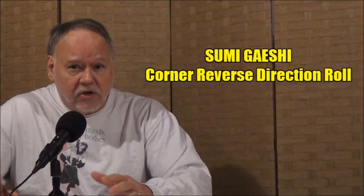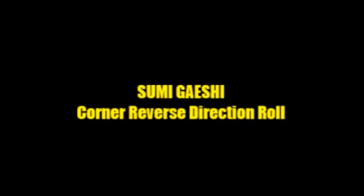Hi everybody, I'm Steve Scott and welcome to another episode of Judo Analysis. In this episode I'm going to take a pretty close look at Sumigeishi, and part of it's going to cover its differences between Sumigeishi and Hikomigeishi. They're two techniques that are very similar and they're often confused with each other. Sumigeishi means corner reverse angle backward roll — a counterclockwise type roll — so it's a reverse rolling from the corner angle.